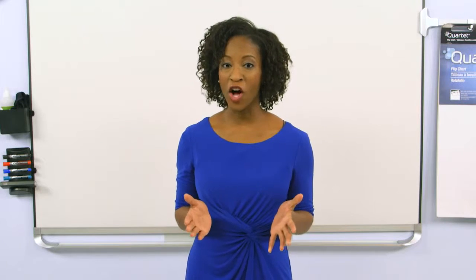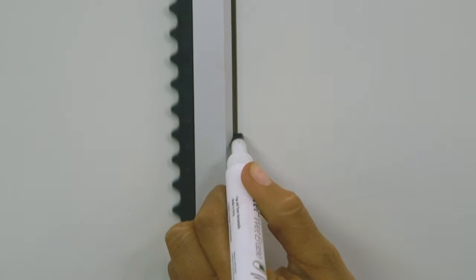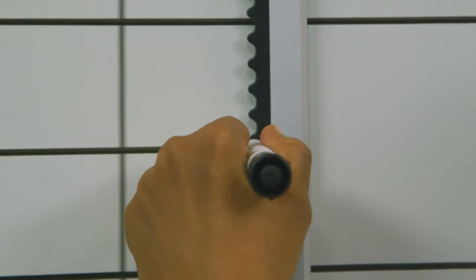When drawing grids, all you have to do is slide the marker up and down the grid assistant bar to create vertical lines or columns, or slide the marker side to side to create horizontal lines.